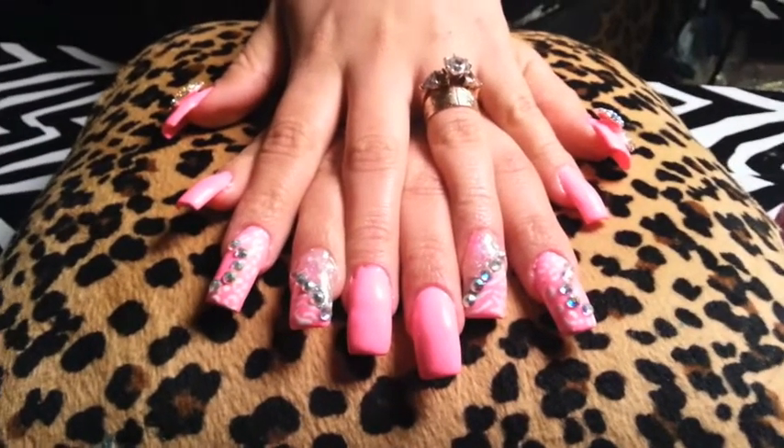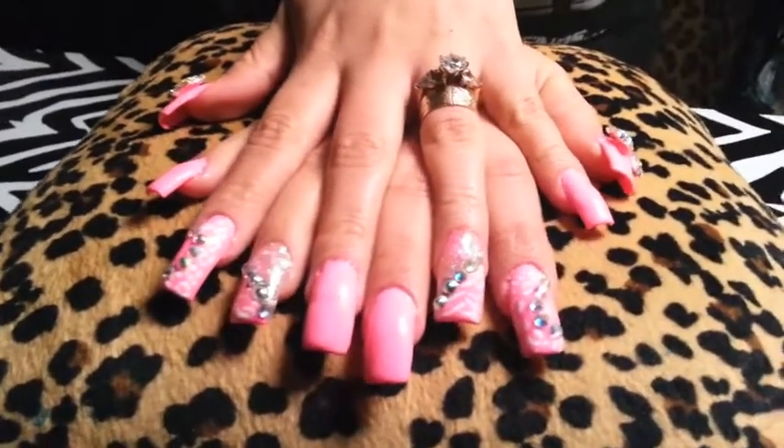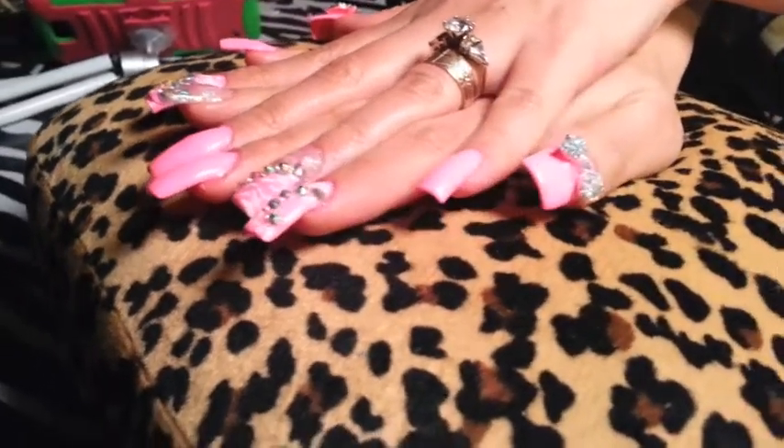Hello ladies, this is Mary's Nails. I have a small video that I want to share with you girls. This is my new set of nails that I just finished today. I really like the way it came out.